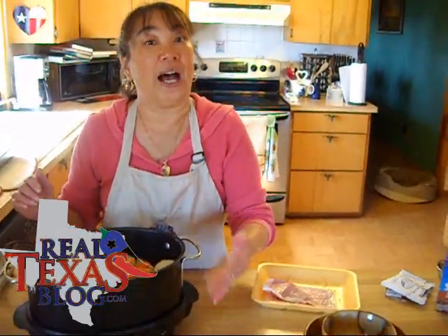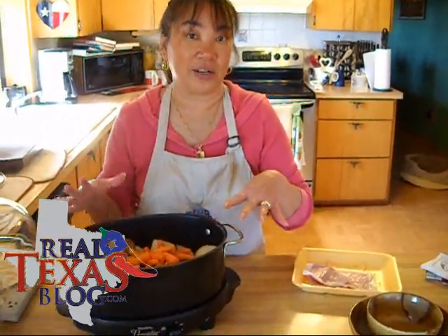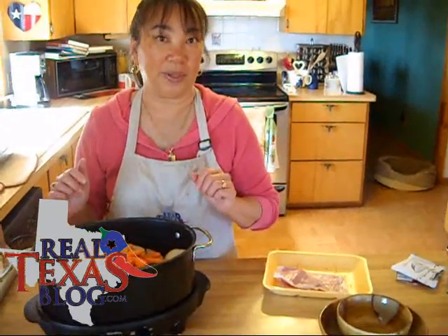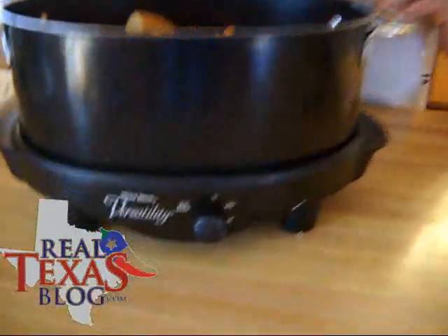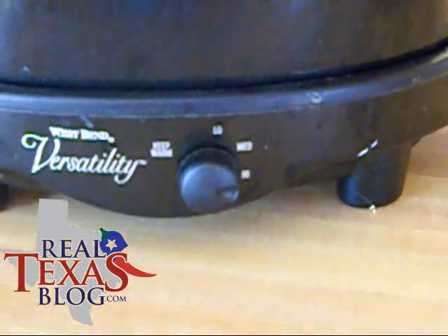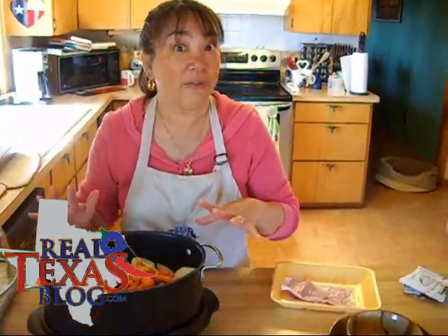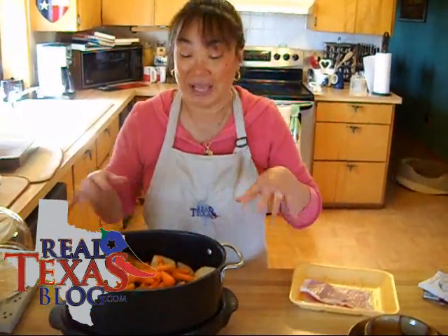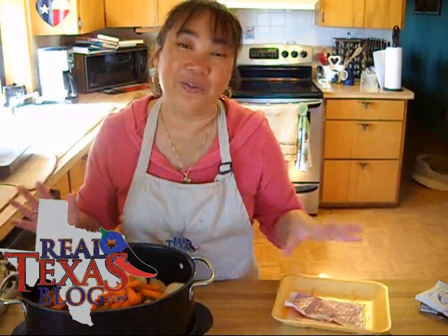Now that we have everything in our slow cooker, I turn it on high for one half hour. That just gets the heat process started and it'll start to cook the meat a little bit on the bottom. Then I'll turn it to medium and cook it for three to four hours. What we're wanting is when you stick a fork into the meat, the meat actually falls apart. Now if you're going to work, you can put it on high for an hour in the early morning and then turn it on low for six to eight hours — that's your work day right there. By having it on low, it should not burn even if you had to stay after work just a little bit longer.